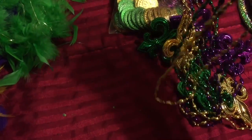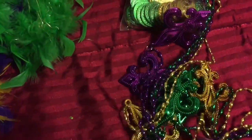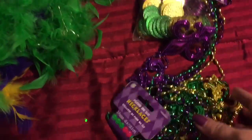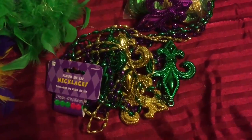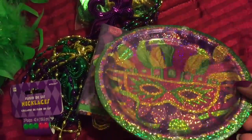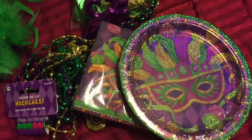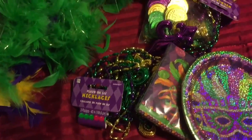Each necklace was about a dollar piece, so the three-pack was $2.99. They have a fleur-de-lis on them and come in gold, purple, and green. I got two packs so I'd have six total, because I'm going to do something different with those. Then they had little Mardi Gras napkins and these stunning little plates, so I'm going to put all of this on my table — keep watching and you'll see the decoration soon.